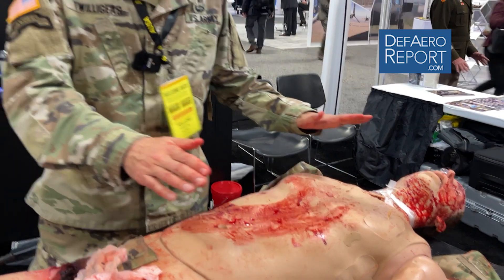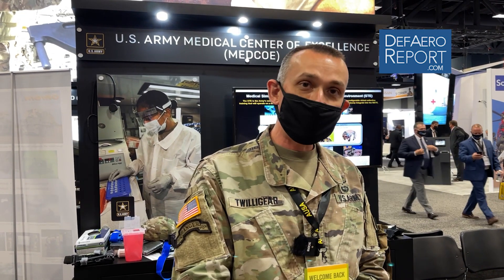Essentially what this does — although we do the medical thing and we talk about lifesaving — integrating this training is what allows our squads, platoons, and companies to maintain defensive capability after they have casualties.